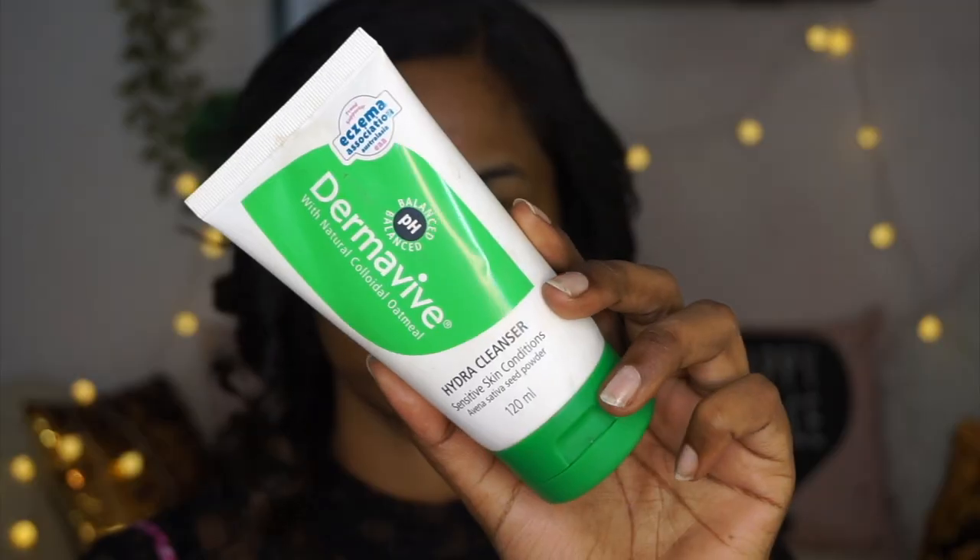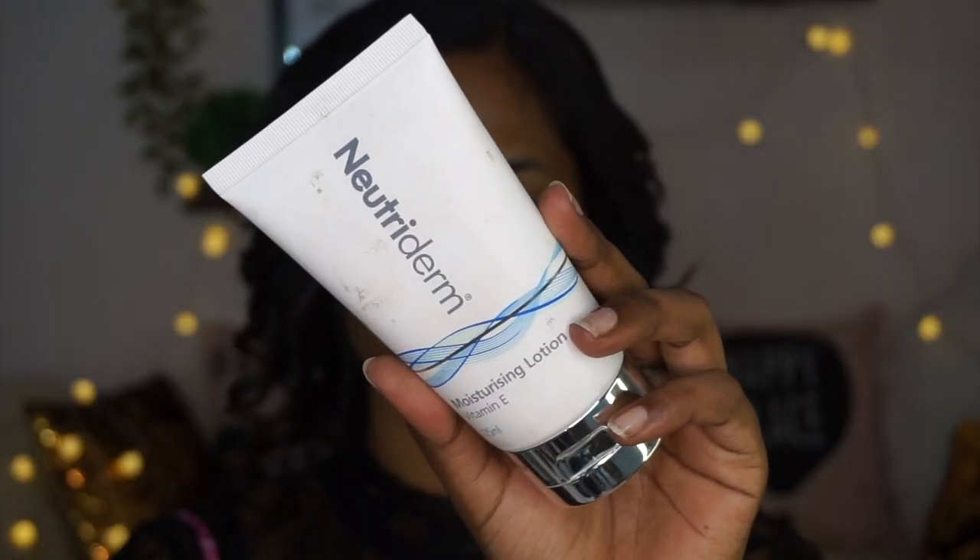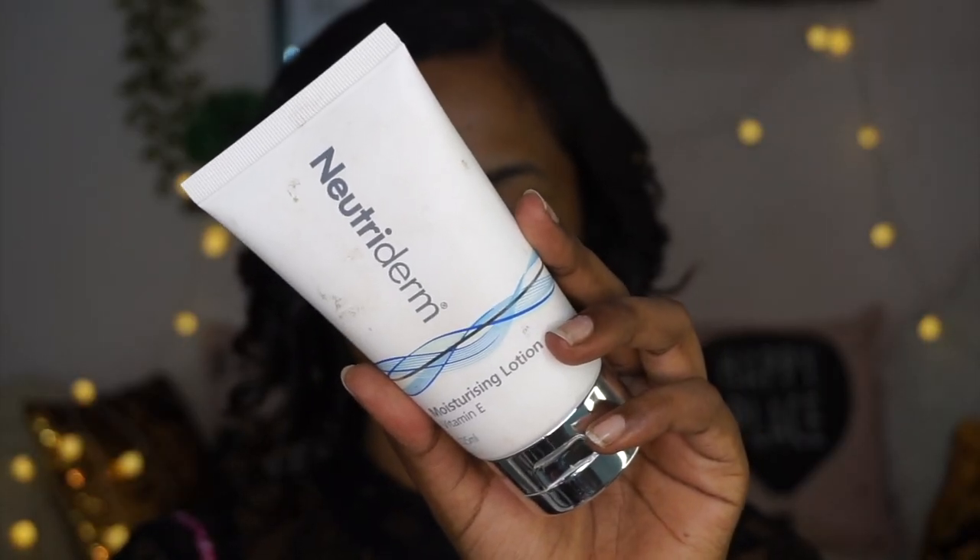The first look is Samantha's makeup look, which is the Khatija makeup look that she is sporting in the movie. First thing first, I have cleansed my face using the Dermavive Hydra Cleanser which is super gentle, mild, and gets rid of all the dirt and impurity and also maintains the pH level of your skin.